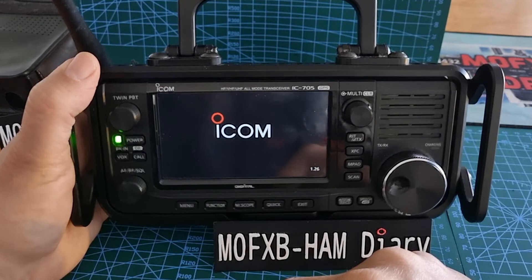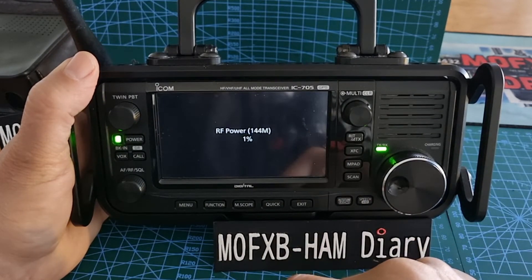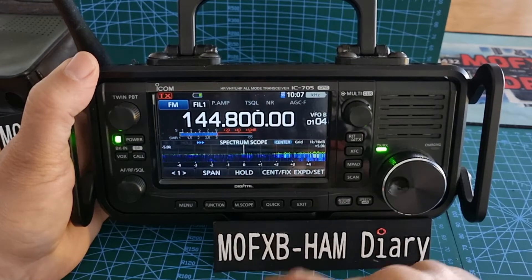There it is — got my boot-up picture back on the icon. We've got version 1.26 running, which I think is the latest one. Let me know in the comments if a new one is out and I'll update it.